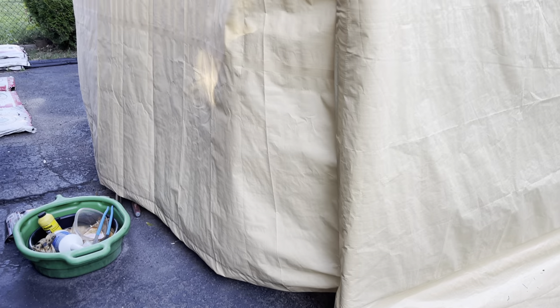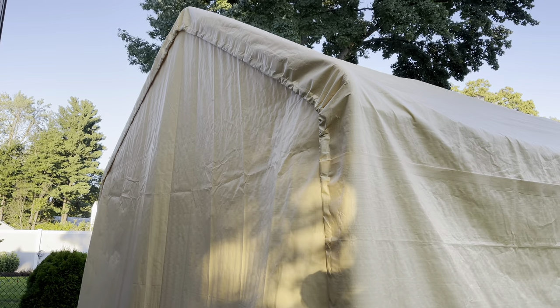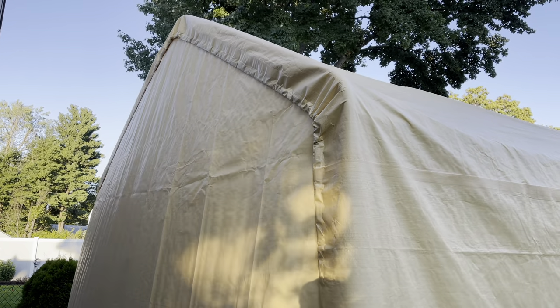This is the back side of the tent, or canopy. It doesn't have any openings, so you can only bring a car out through the front of the tent.